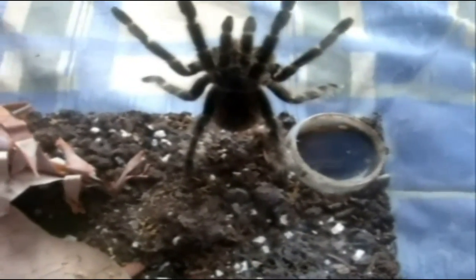Alright, this is my LD — Lasiodora difficilis, Fire Red Bird Eater. This is Dora.